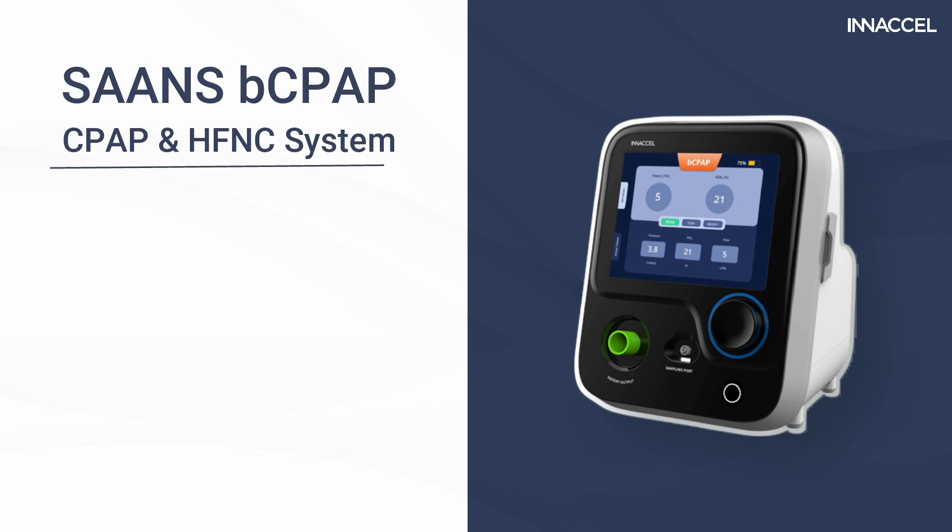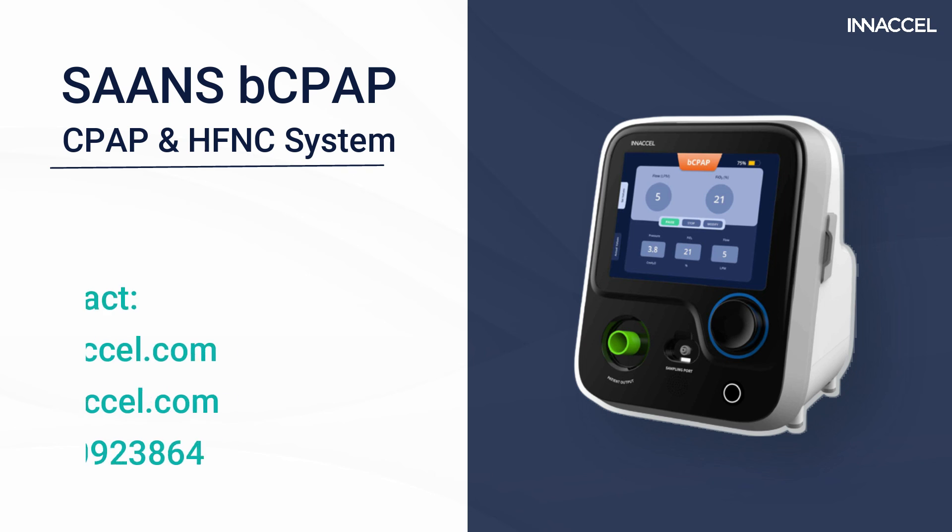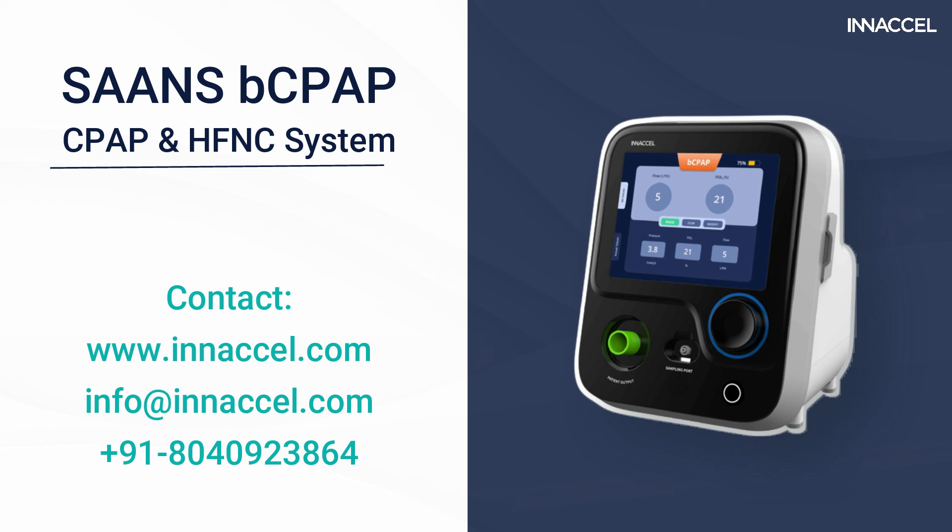Please feel free to contact Inaxel at info@inaxel.com or +91 8040923864 for any assistance.